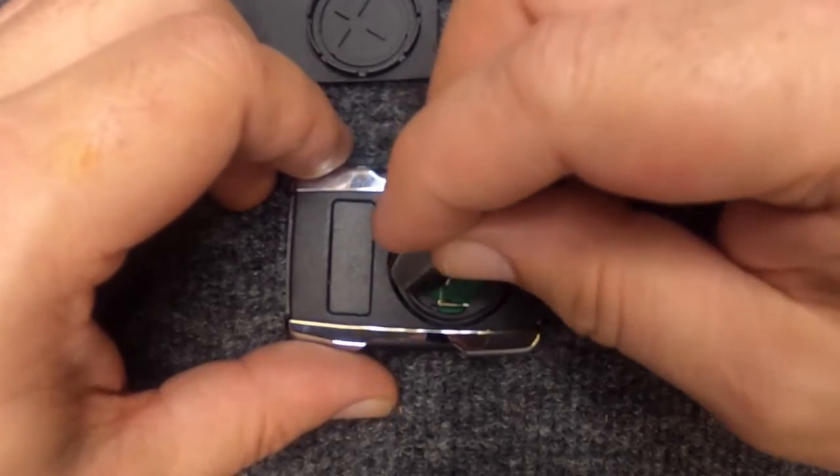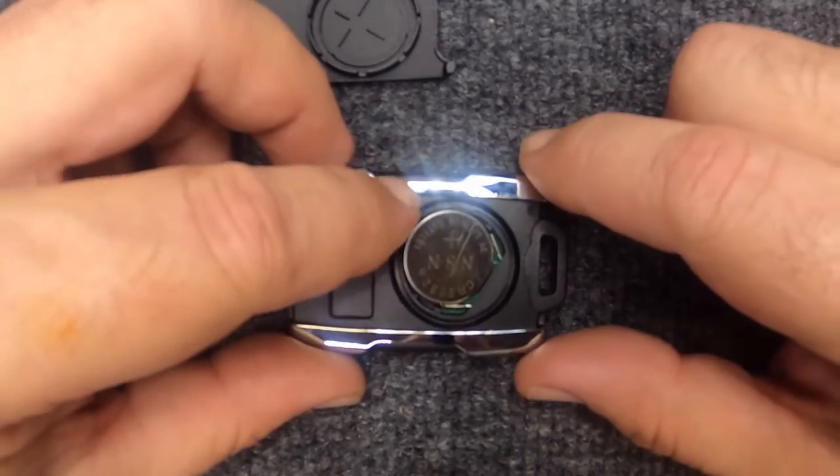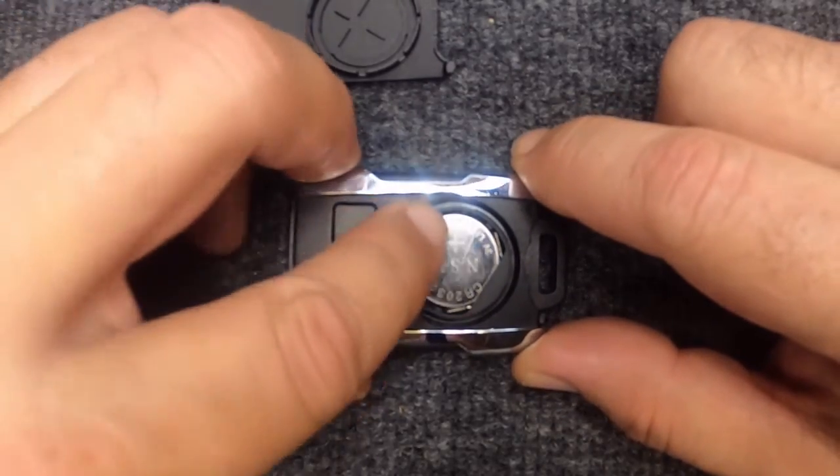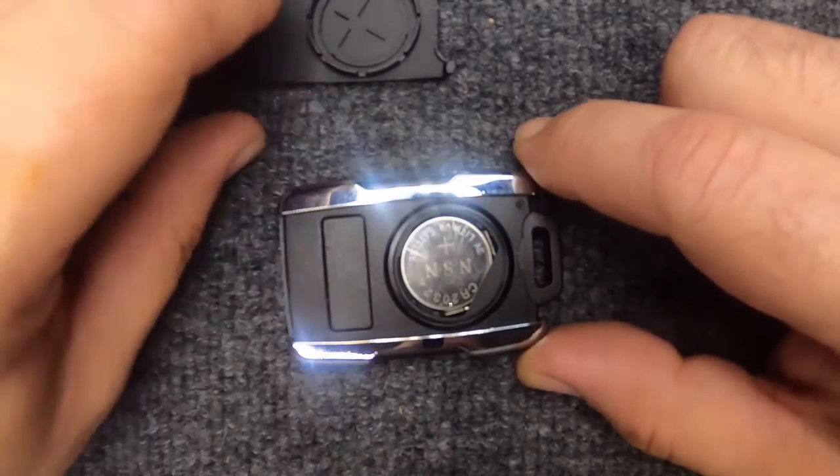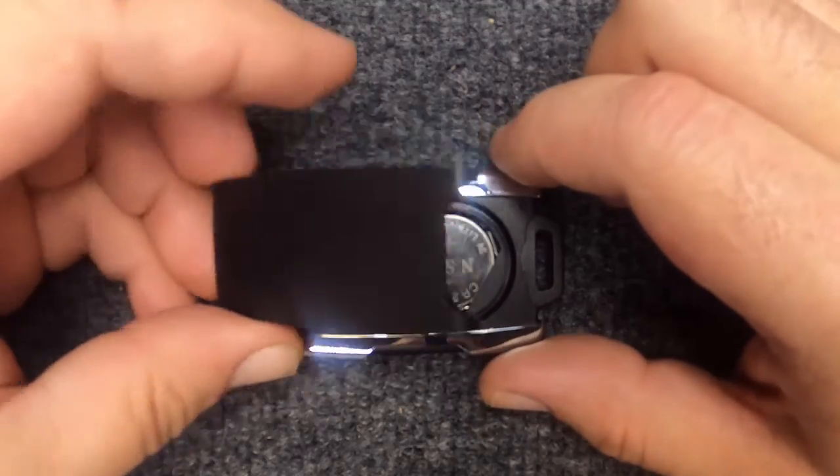We're going to put the same battery back in, just in reverse. Put it in, push the battery in, push it down, and just slightly pull it back — and you'll notice it latched up under there.